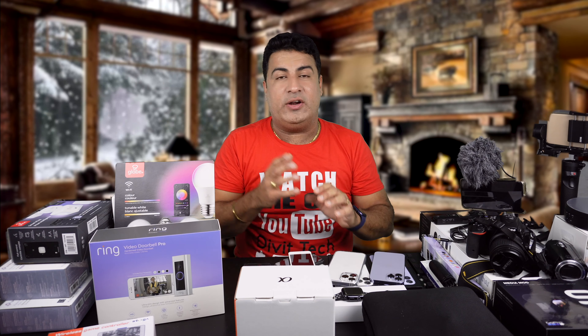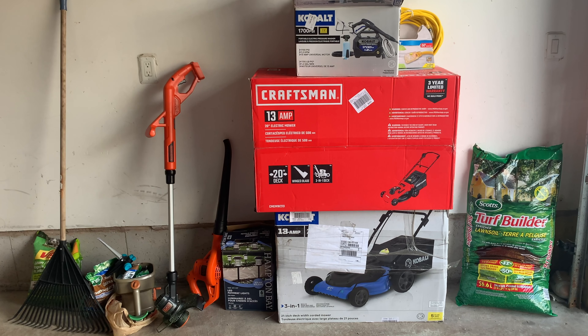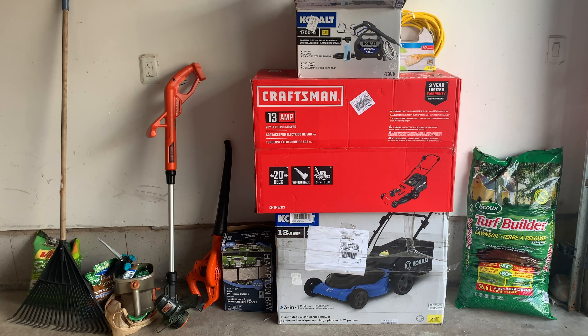Hello friends, welcome to my channel. This is Bharat Ahuja and you are on David Tech. If you are new to this channel, on this channel I talk about all the gadgets that I use, I buy, and I try.